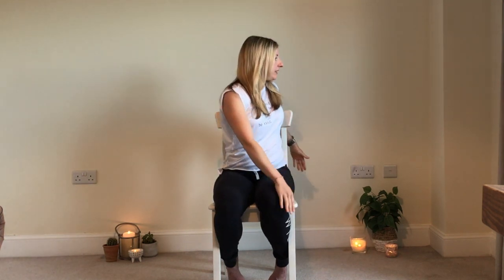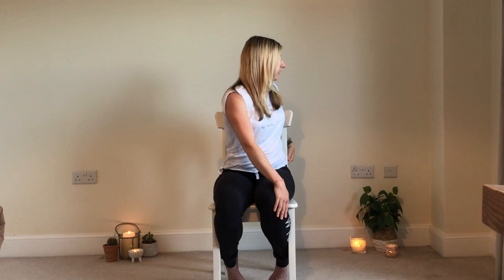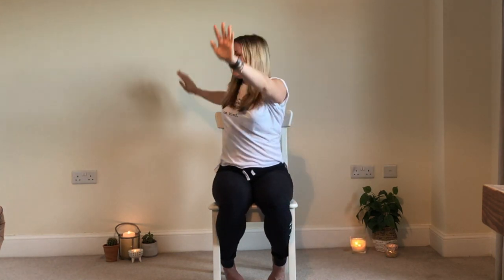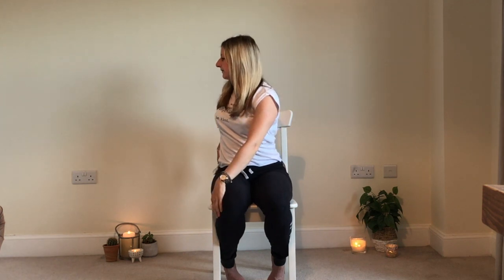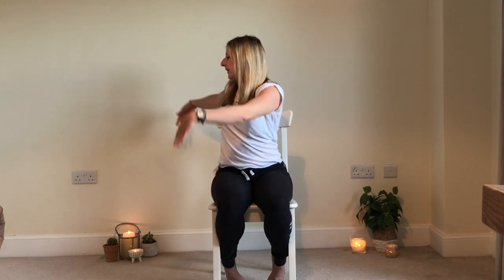Now we'll do a nice little twist. Bring the hands to prayer position, inhale up, and exhale, twist to the right. Inhale back to centre, hands come up, and exhale, twist to the left. Inhale back to centre, and exhale release. Well done.